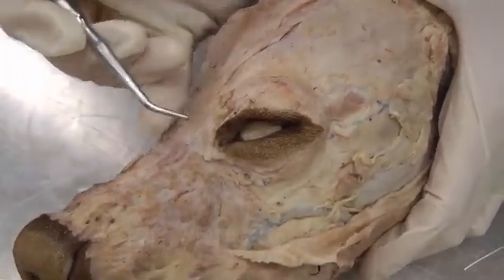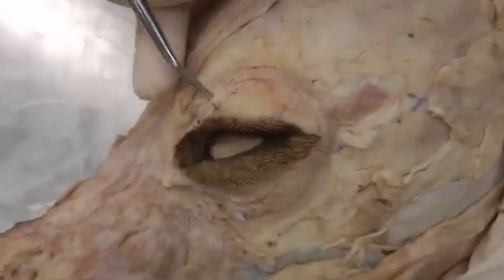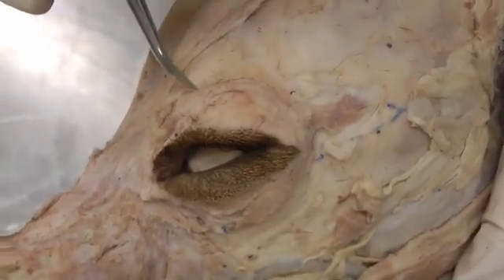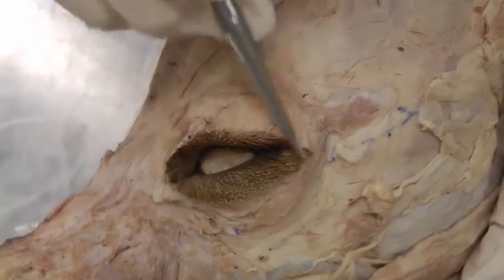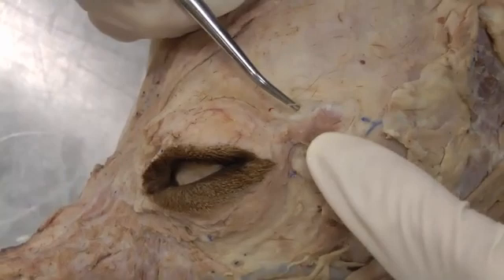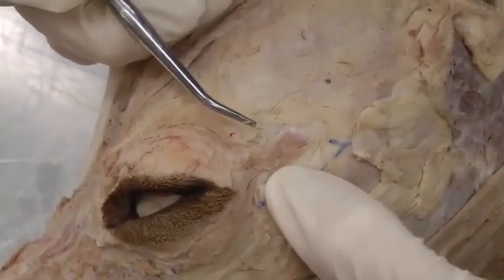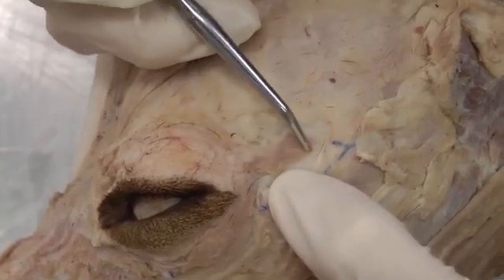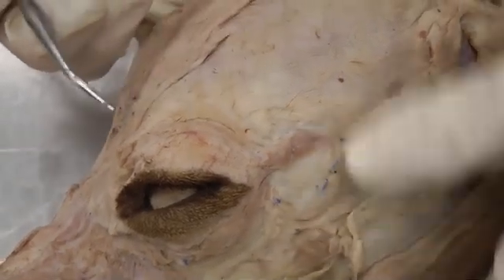We also have a muscle going around the eye, similar to the one around the mouth — the fibers going around. It's a cutaneous muscle, so sometimes it comes off when you skin. It's the orbicularis oculi — around the eye. Then there's this little tiny muscle with a very long name: retractor anguli oculi lateralis, right here.